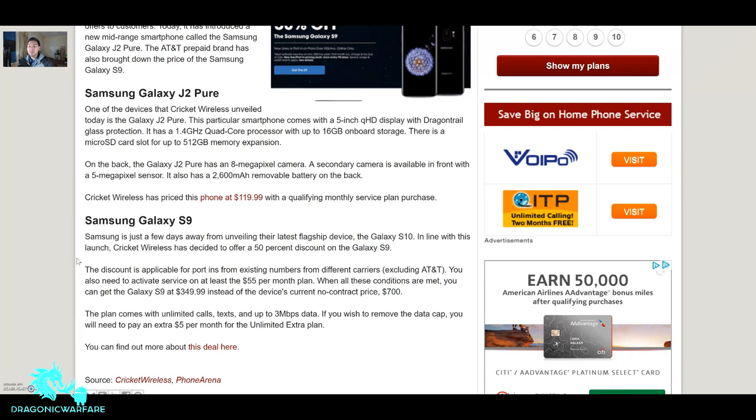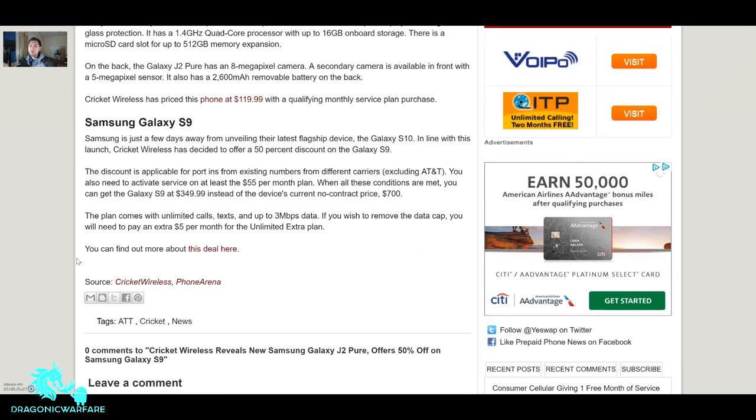It also has a 2,600 mAh removable battery, so if you keep this phone for two-plus years and your battery is draining, you can replace it. Cricket Wireless has priced this phone at $119 with a qualifying monthly service plan purchase.